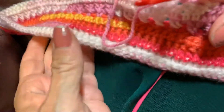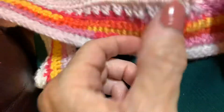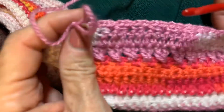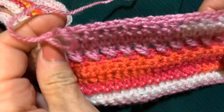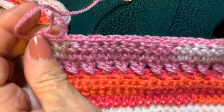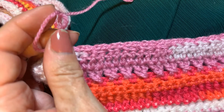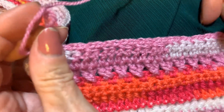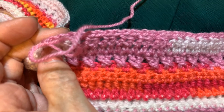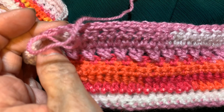I hate for you guys to have to stick around for this. So I will come back and work — this is row eight. That is row eight and it's a setup row for the moss stitch. Stay tuned for part two, which will be row nine.